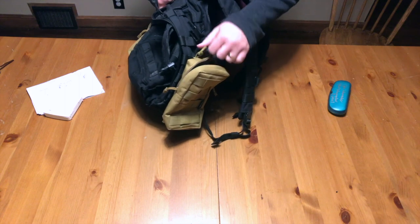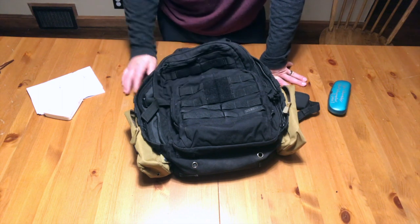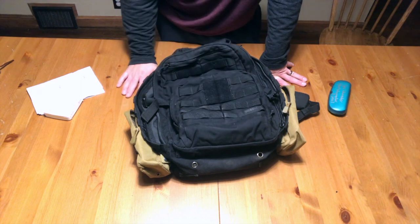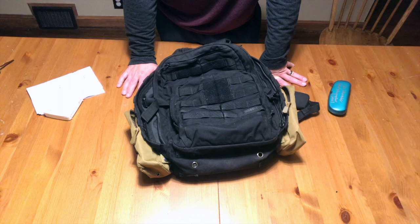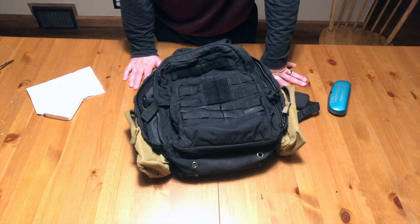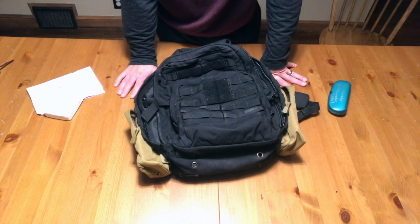Right now I have extra pouches set up on it for the last class I took, and it handles that no problem. Overall, if you're looking for a basic assault pack that you're not sure what you might need it for yet but want to fill a variety of roles, I would definitely recommend this. I really like the size, and it has not failed me yet. You could go up to the 24 or 72-hour pack if you need to carry more, but for a 12-hour pack, this is the gold standard of assault packs in my opinion.